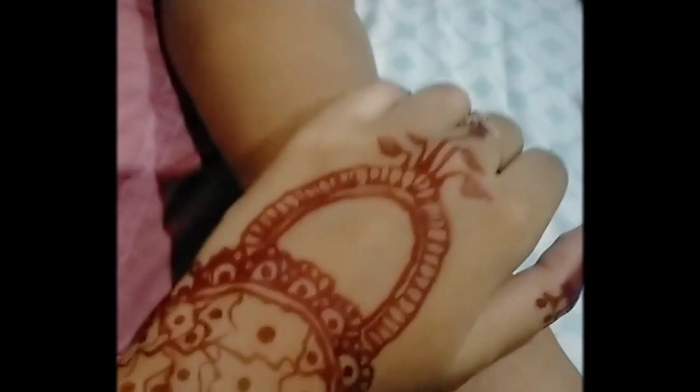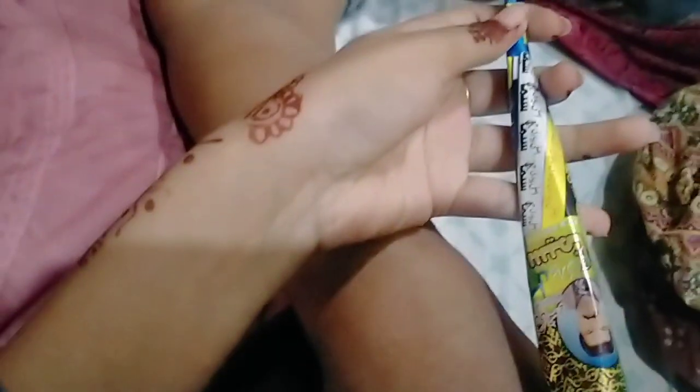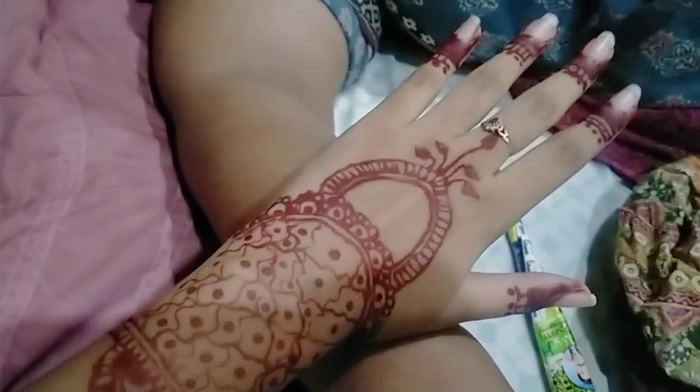Hi guys, welcome back to the new video. I am going to put it on my hand. This is my hand. And this is my design.